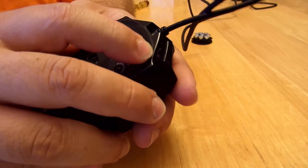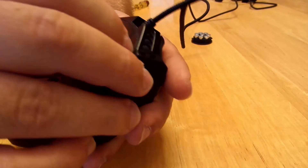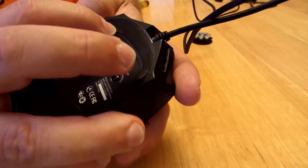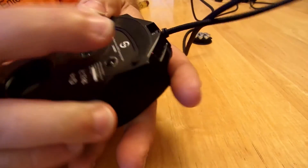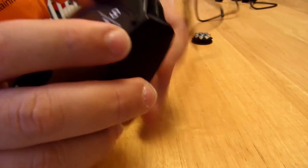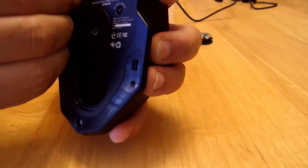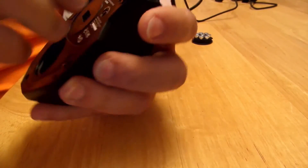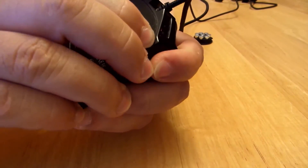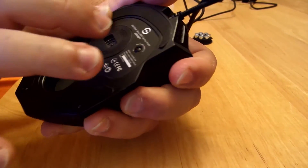If I do mess this up, thankfully they've included nice new rubber feet in the packaging in case you ever did want to open it up just to see what kind of sensor it is. You'll find it only here on dragonblogger.com — I was insane enough to actually open it up for you and tell you what kind of Omron or Avago sensor was in there.